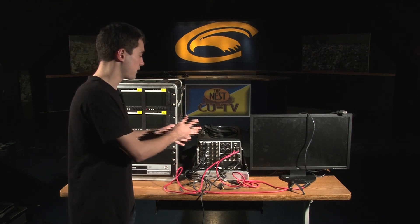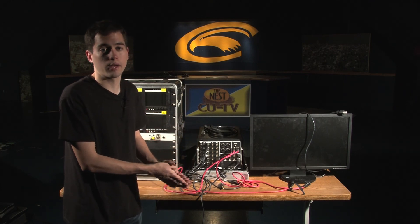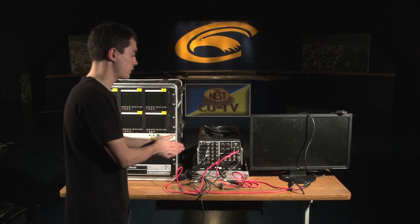There are different specific ways to set up your TriCaster depending on the model and personal preference, but this is a general overview of how to set it up.